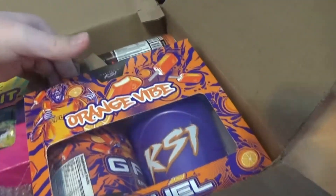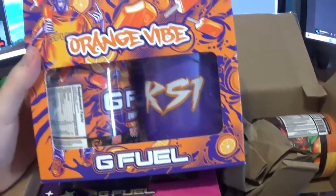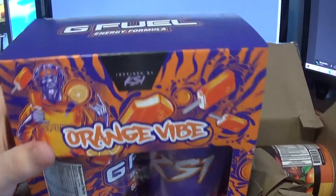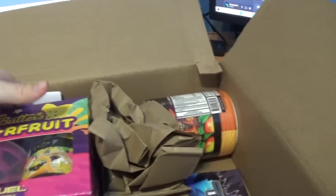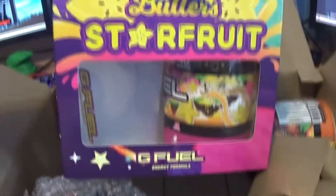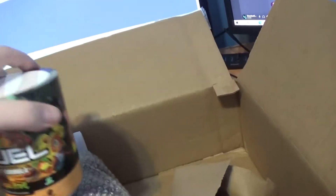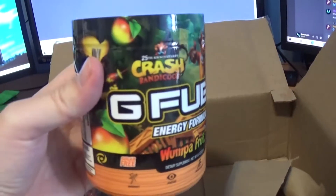This video is about the Orange Vibe V2 Collectors Bundle, or Collectors Box. In another video, I will go over the Starfruit V2 Collectors Bundle — I got the V1, and the V2 has a different colored cup. I've also got the Wumpa Fruit Reskin that I will cover in another video.